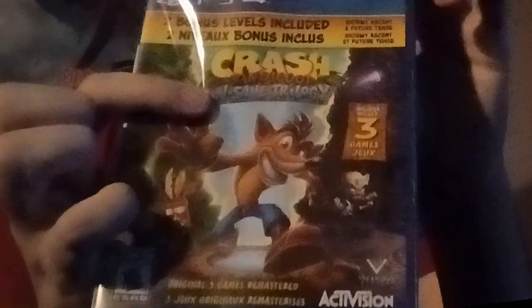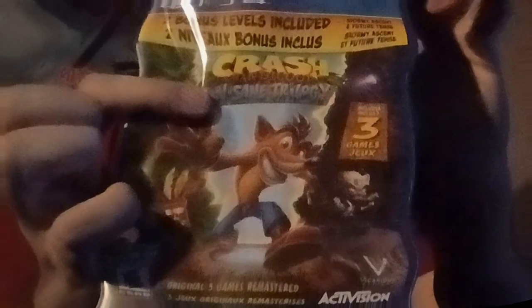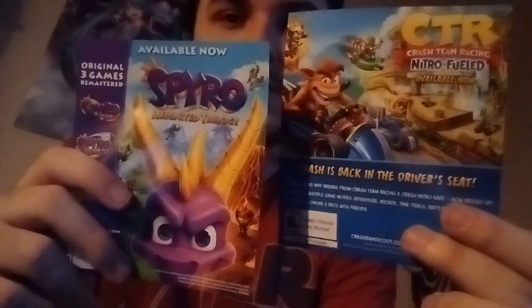And the remastered version of Crash Bandicoot — Crash Bandicoot Insane Trilogy. I used tweezers instead of scissors to open. I have to unbox this. I didn't know it was Spanish, I thought it was the wrong language. But I switched it back to English. Now, that's the disc.